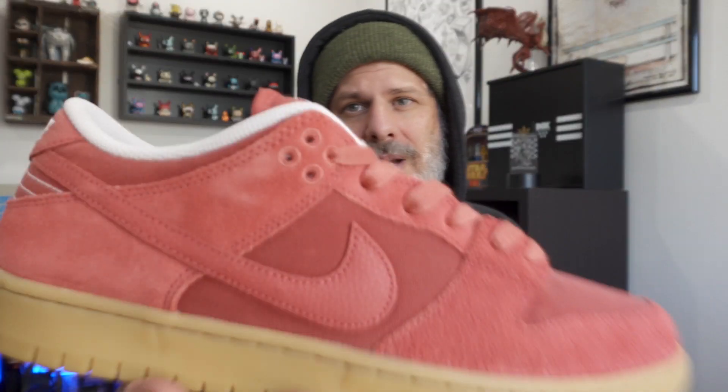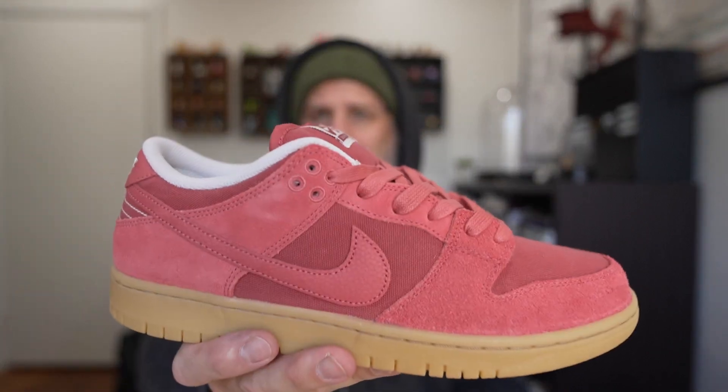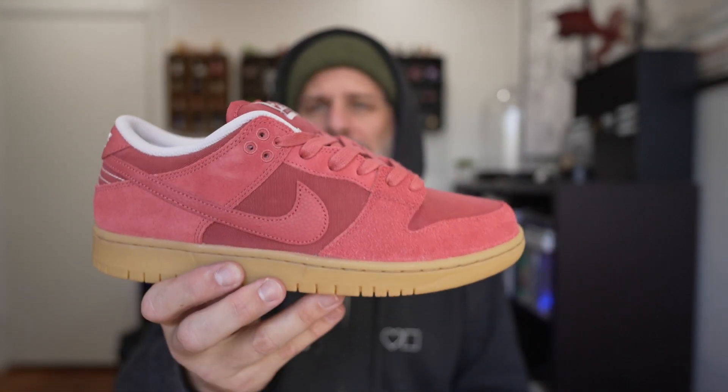No on-foot this time. They're probably true to size, but I always do this on my community tab — we'll do a poll to see what everybody says about how these fit. I think it's going to be true to size. This shoe is $110. Stay tuned to BlueTile SC on Instagram for release details. They'll be releasing soon.